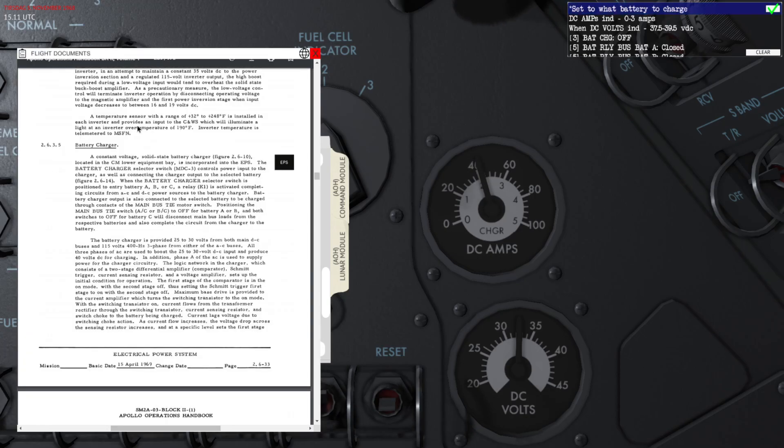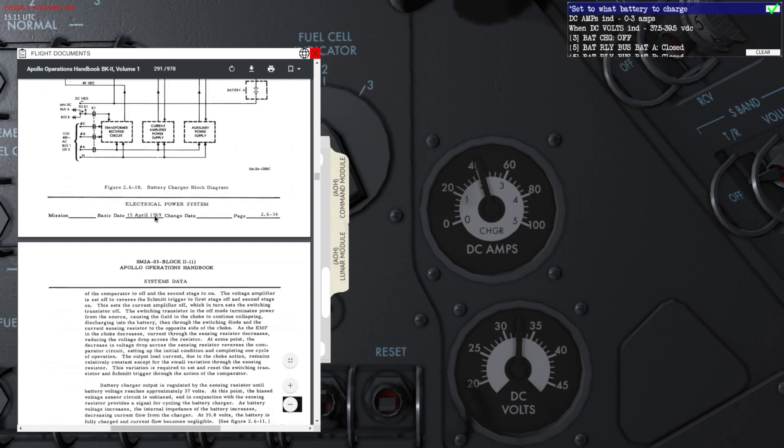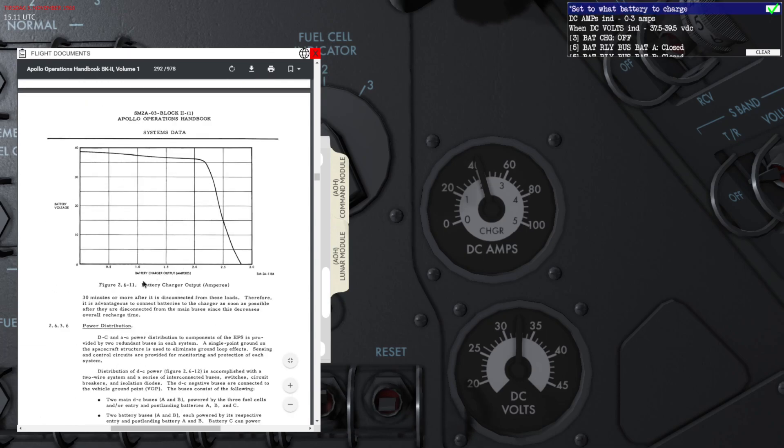Looking at the battery charger section, the batteries are being charged at around 2.2 to 2.3 amps, up to about 2.7 amps, for most of the recharging cycle.